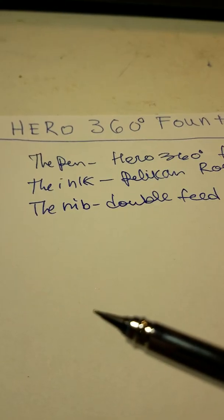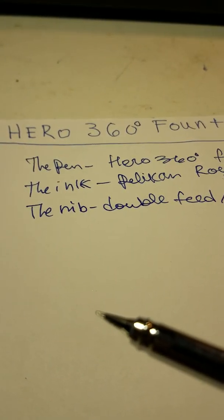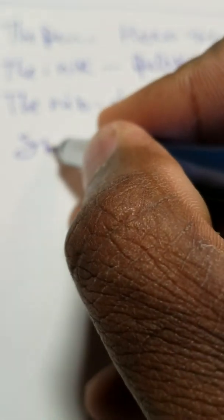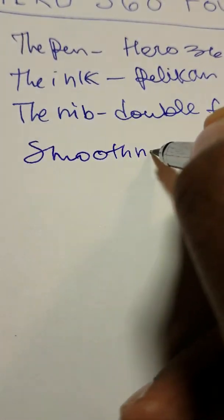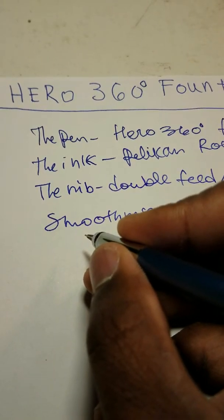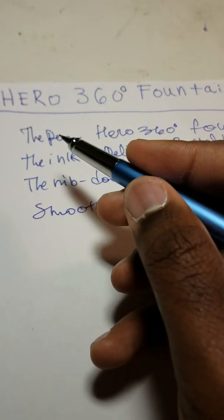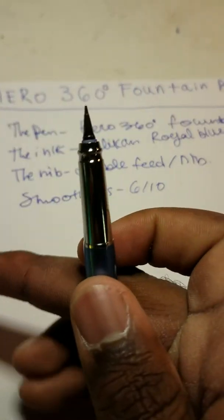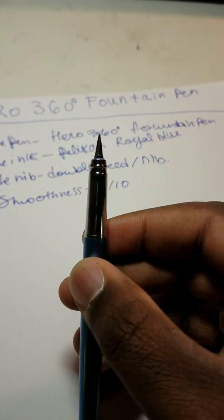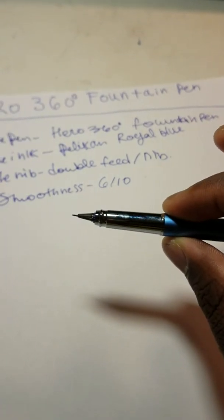I'll rate the scratchiness and smoothness of the pen at about a 6 out of 10 — it's not too nice. When I first got this pen I wasn't quite sure what to expect. It is nicer than I thought it would be, but it's not my favorite type of fountain pen by any means.